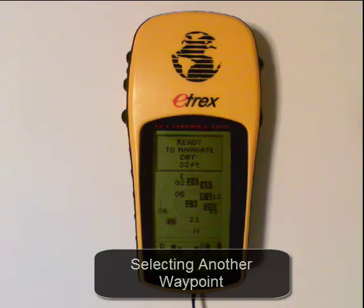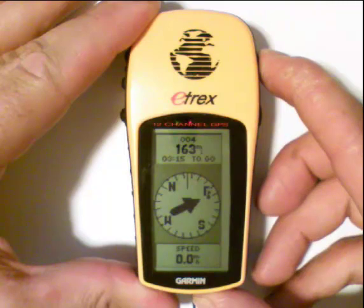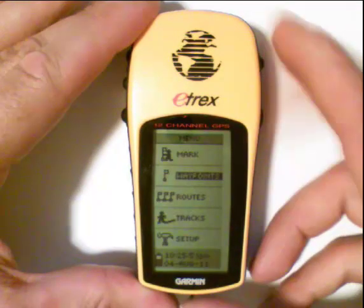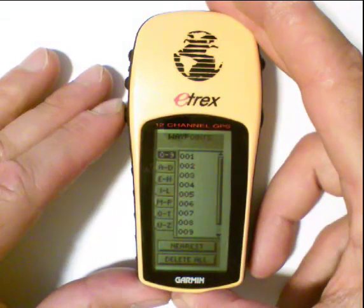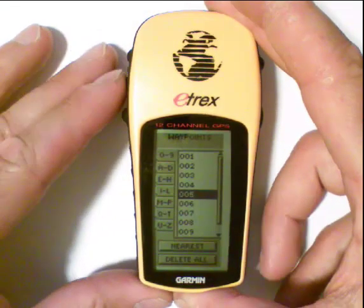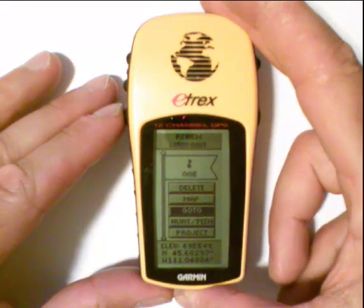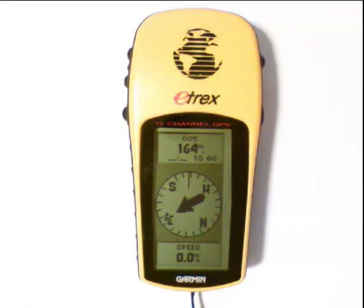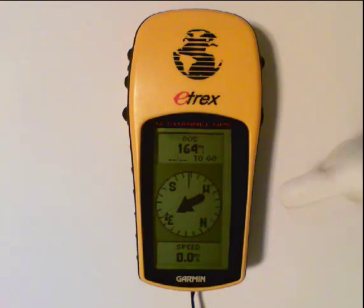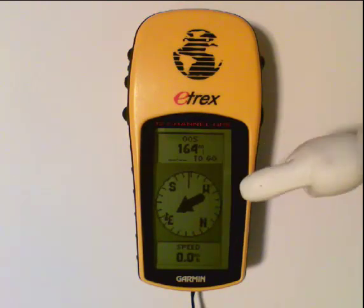If you've reached a waypoint and want to navigate to another one, it's the same procedure. Use the page button to cycle through the screens until you reach the menu page and then waypoints. Use the enter key to jump over to the numbered waypoints, then arrow down — in this example, to waypoint 5. Hit enter to select it, then hit enter again when you see 'go to' highlighted. That takes you back to the compass page, showing how far you need to go. You'll notice east may be pointing in the opposite direction, but again that's because this is not an electronic compass — when you start to move, it will tell you which direction to go.